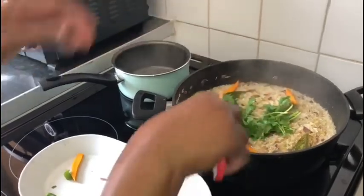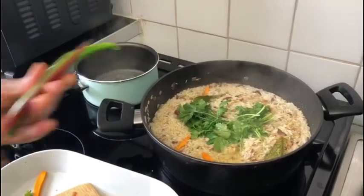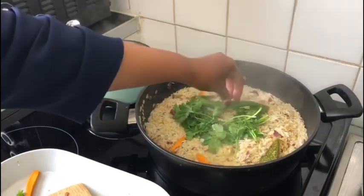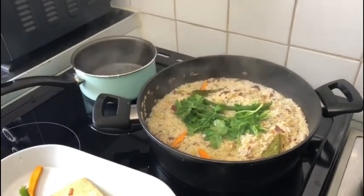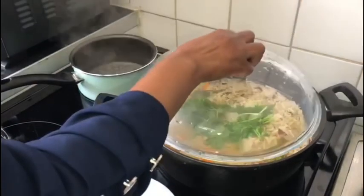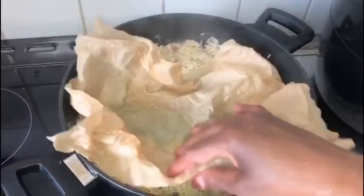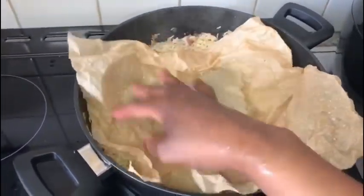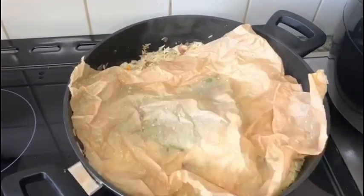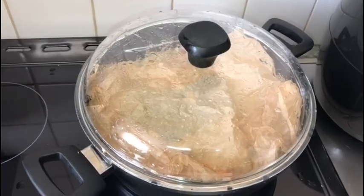We put our eggs in so it gets finished. Now I'll bring it into the pan. It goes inside the pan, and I'll add the egg in the pan. Now I'll bring it to the pan, make a pan, and fill it in the pan.